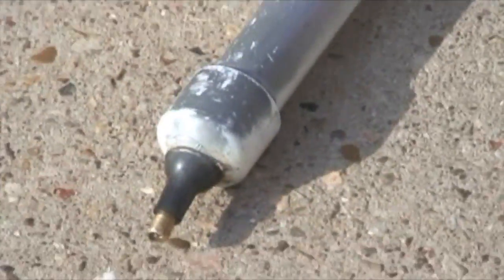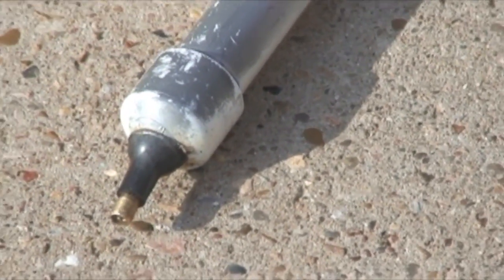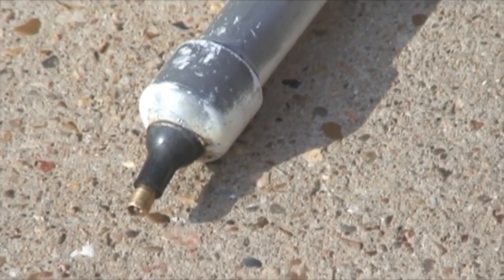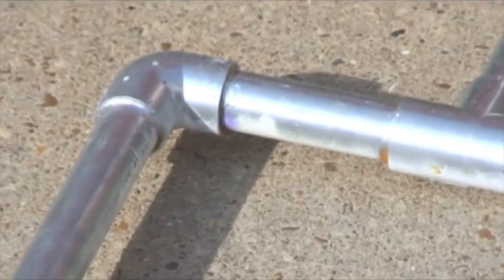You see the valve down here? That's a normal tire stem valve. Take a PVC cap, drill a hole in it, and then use rubber cement — which lubricates on the way in and then seals the air. That just fits into the rest of the pipe. They all use PVC primer and then PVC cement.